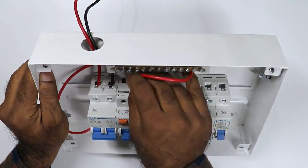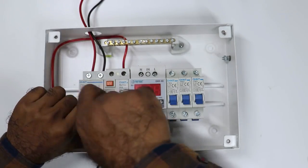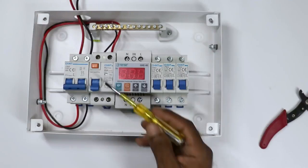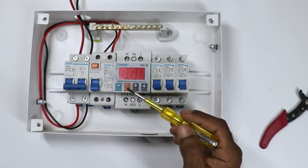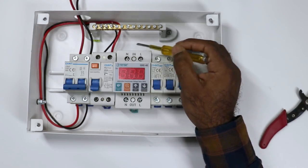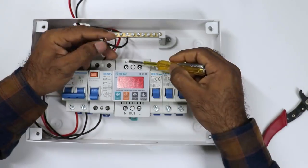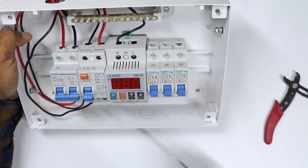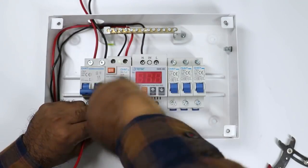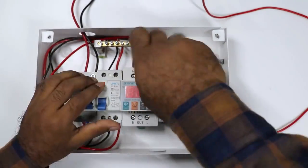Now, the neutral terminal of this RCCB — connect one more wire with this neutral terminal. For neutral, always use black wire. Take this wire and connect neutral power supply with this RCCB. In this RCCB, from the output terminal, power will be supplied to this relay. In this relay, you can see at the upper side 'in' is written and at the lower side 'out' is written, so input power supply will be connected at the upper side. Connect neutral power supply here — for neutral I am connecting black wire with the N terminal. Now, the phase terminal of this RCCB — connect one more wire. After connecting one end, take the other end. Here L is written, so with this terminal you have to connect the phase wire. I am connecting this wire here.